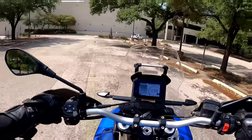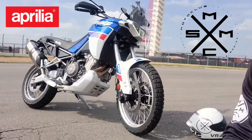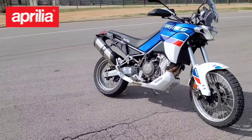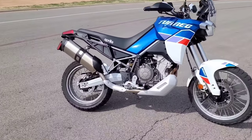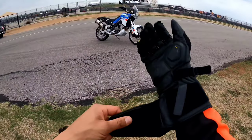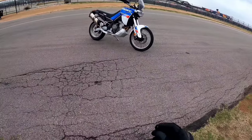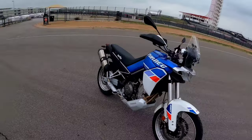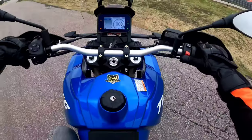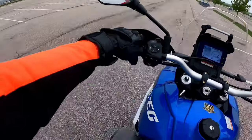Hey, what's up Tenere — I know you want this bike. Are you really gonna ride this bike off-road? If you're like me and the answer is no, or not much at all, then this video is for you. All right guys, here's my very first ride on the all-new 2022 Aprilia Tuareg 660. I'm gonna bring you along for the ride from Circuit of the Americas in Austin, Texas. Huge thanks to the folks at Aprilia Piaggio USA.